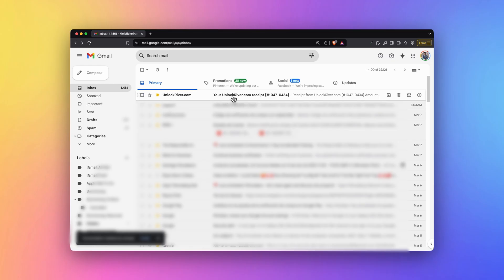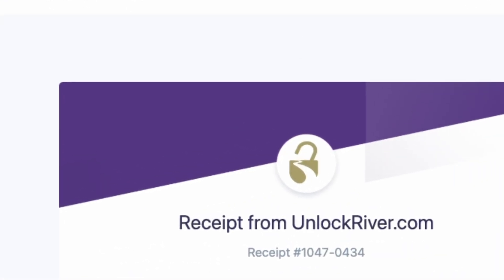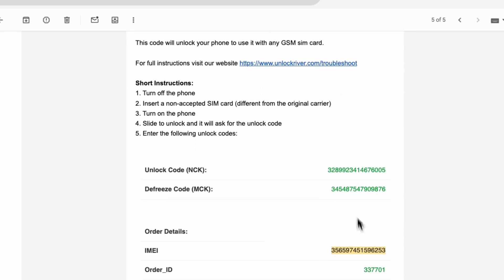Review that all the information is correct and place your order. After placing your order, you will receive two emails: the first confirming your order, and the second one after the unlock has been successfully completed. The second email should look something like this. In this email, you will receive an unlock code together with instructions to finalize the process.